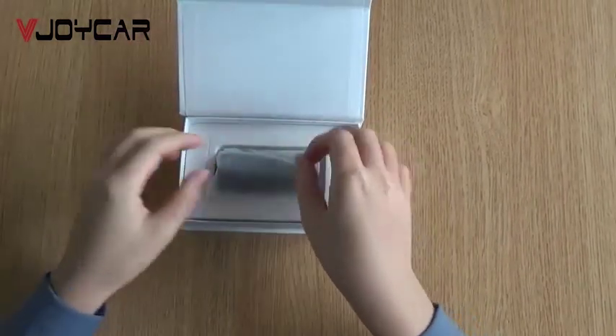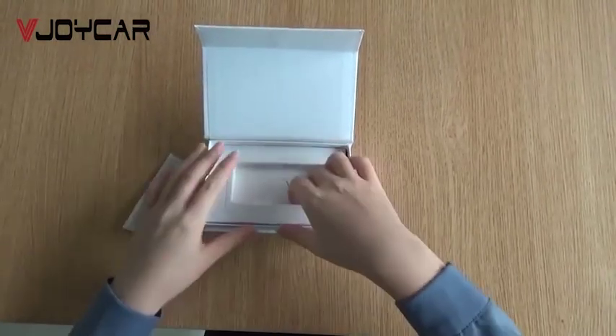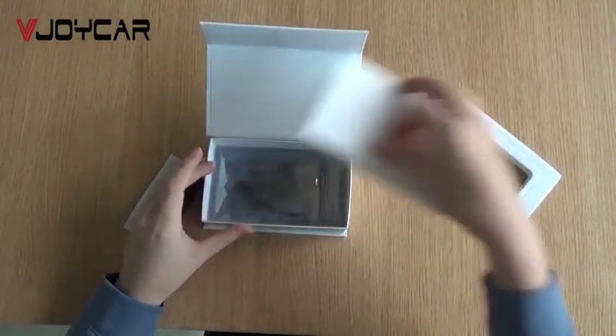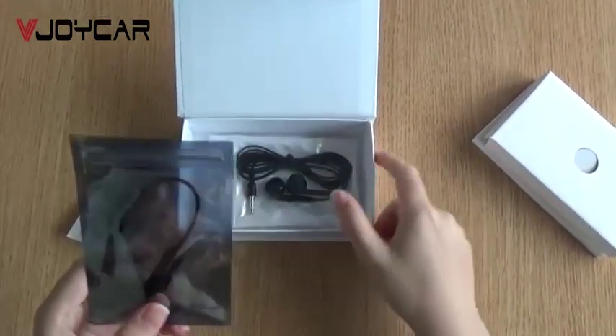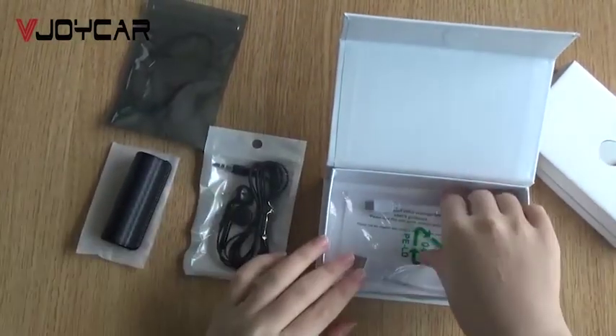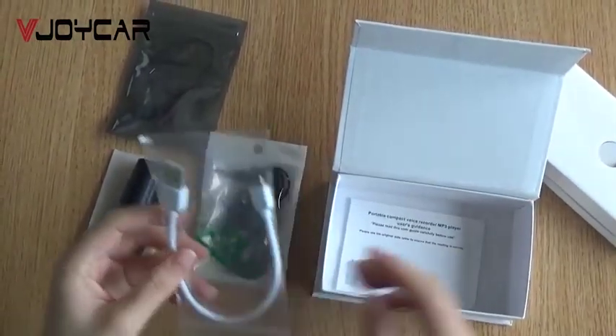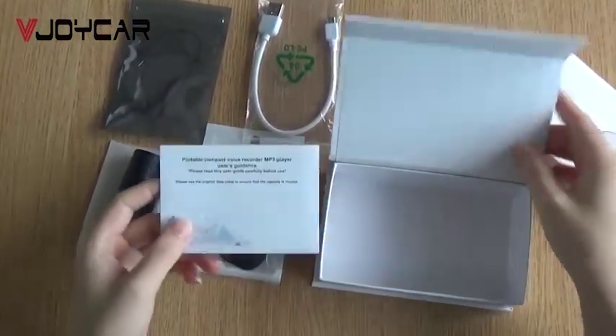Here is the voice recorder, and here is the transfer cable, the earphone, and the USB charging cable, and the user menu here.